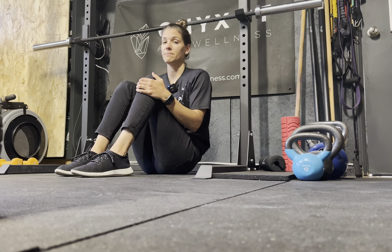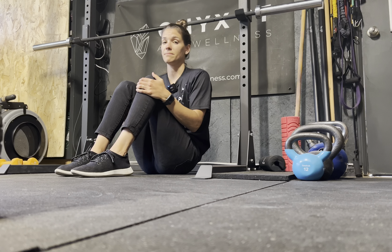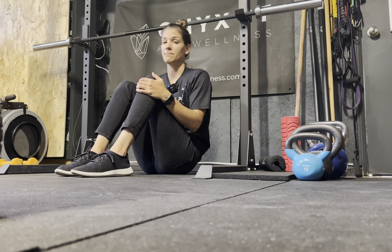If you start to get a cramp, just get out of the position and give it a little massage to get the muscle to relax before you go into the next set.